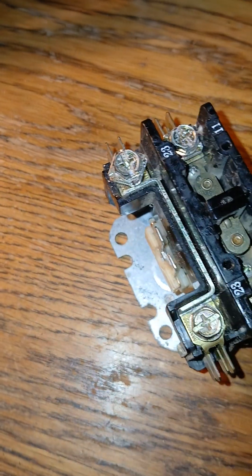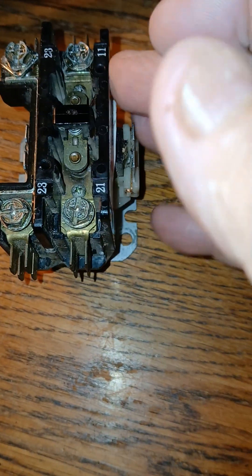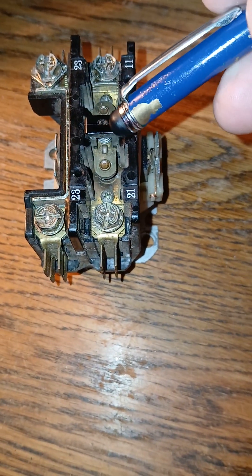And then if one looks to the other side, one would see the other side. So actually the hot and the common from the 24-volt low side would energize these two. When it does, it would simply pull this in.